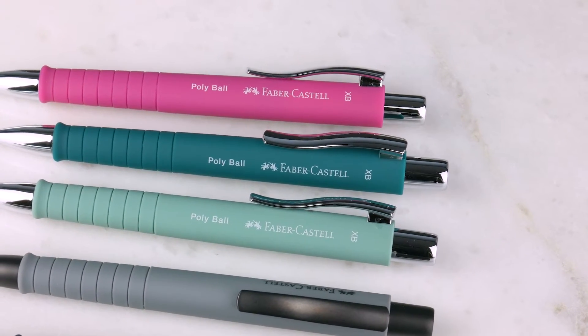Everybody needs a ballpoint, and these are so affordable — that's the best part. You need one of each. The refill is the price of the pen. That green — I'll take that green. The green is great. The blue is nice too.